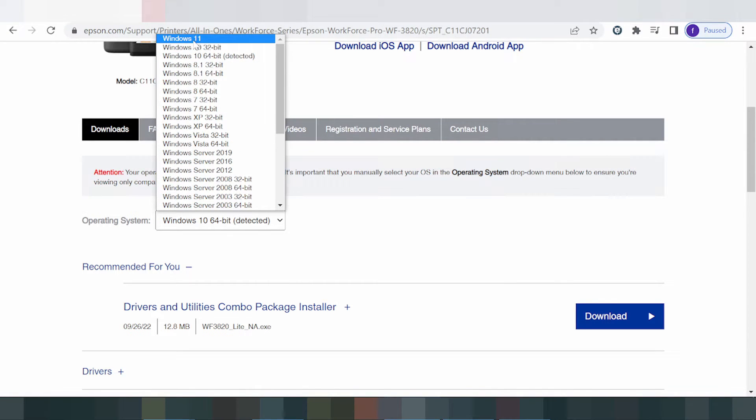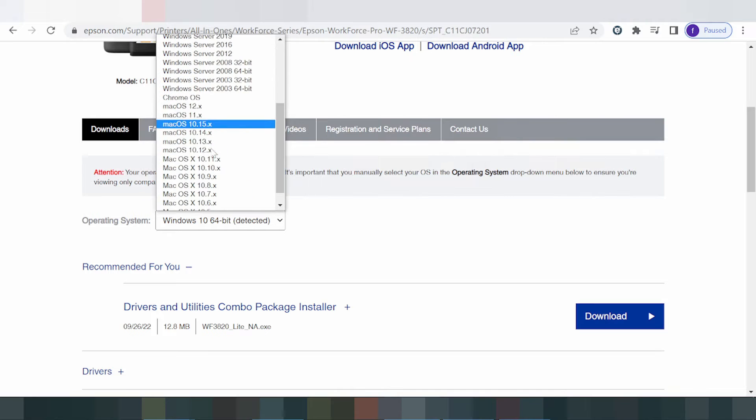If you need to change the operating system, you click here. The operating system options include Windows 11, Windows 8, Windows 8.1, Windows 7 driver, Windows Server, and Chrome OS.